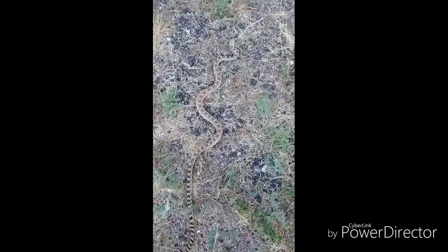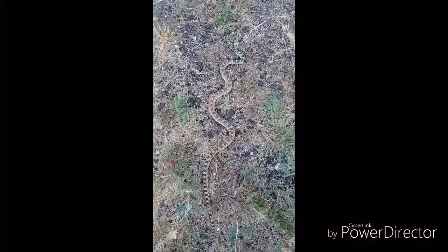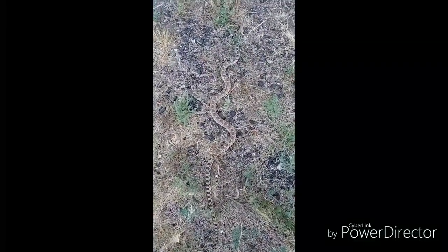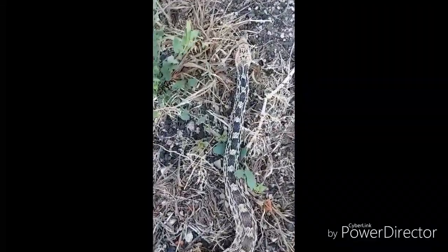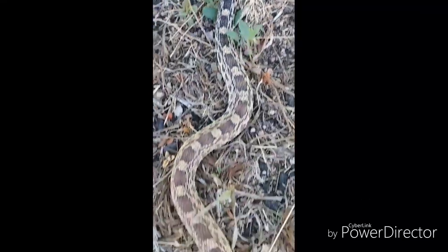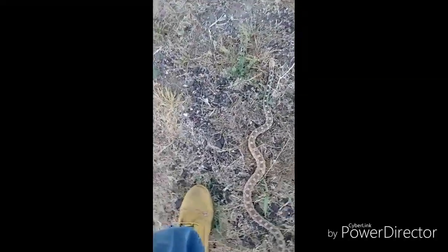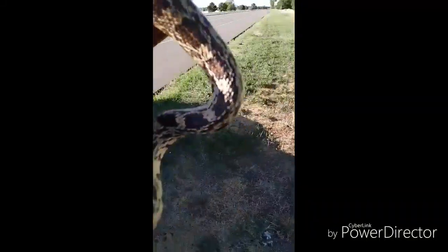Let him go. I'm going to bring him down the road a bit so he's in a little bit safer place. Pretty. Okay snake, you're going to go for a short drive.